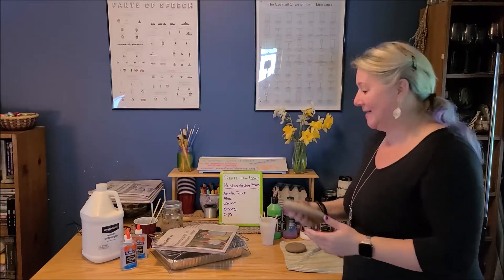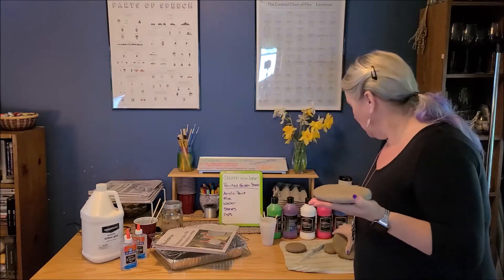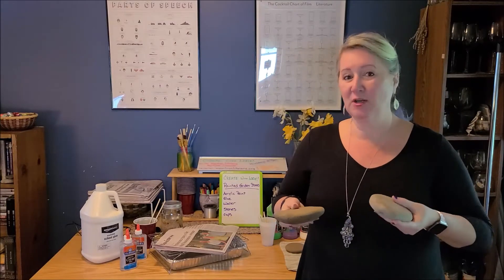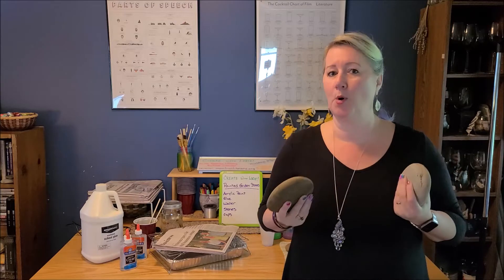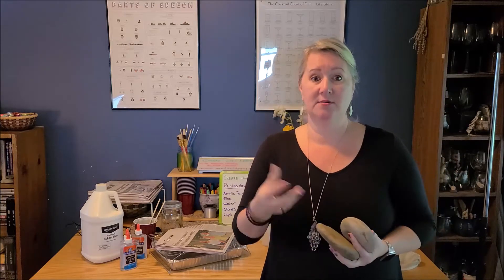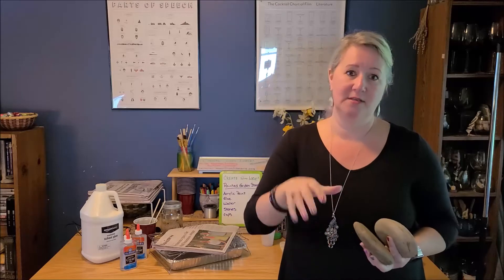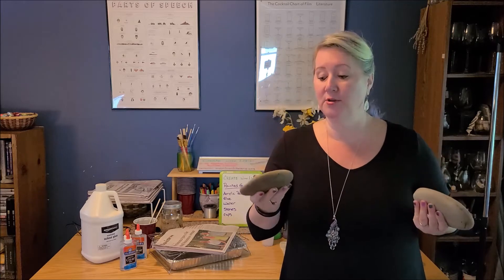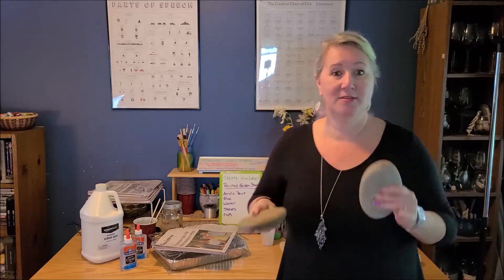You also want something to paint on. I'm using some flat river stones of different sizes. You want them to be fairly smooth and not full of holes — you don't want to use a real porous stone like pumice stone. The paint won't pour smoothly; it'll just drop into those crevices. So use flat and smooth stones, and also make sure they're clean and dry. Wash your rocks, let them dry, and then they'll be ready to use.